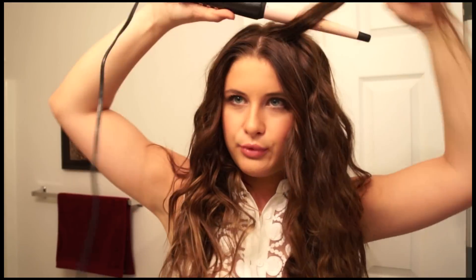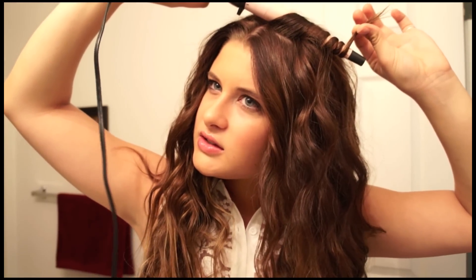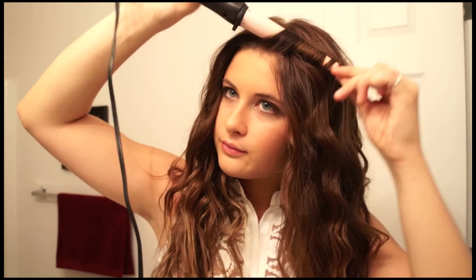Then I usually have to touch up a few more hairs — mostly always on the top part. I take smaller pieces than before, go to the top of my head, and try to get to the very top of each piece. Hold it out, tug it a few times, and it should be good. Take a few more pieces, do the same thing — tug it and bring a few more up here.